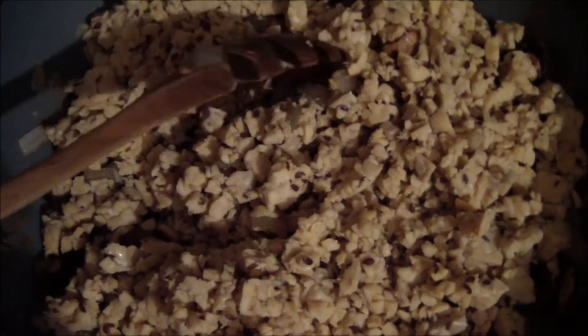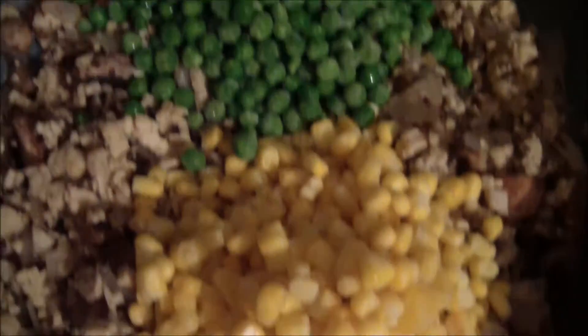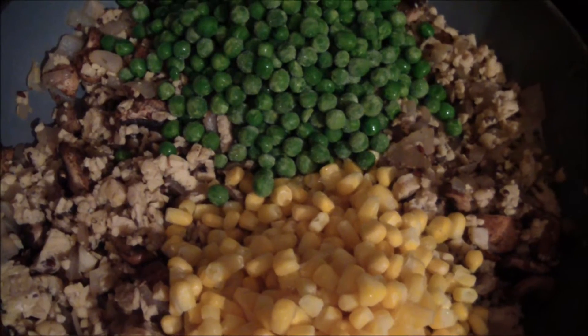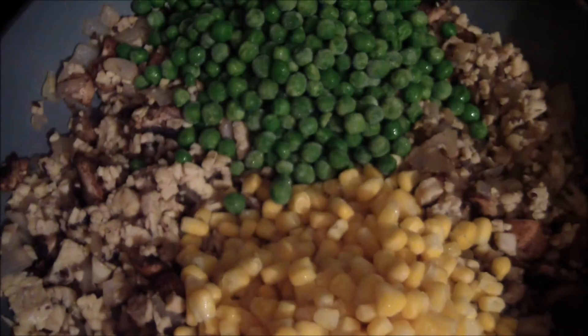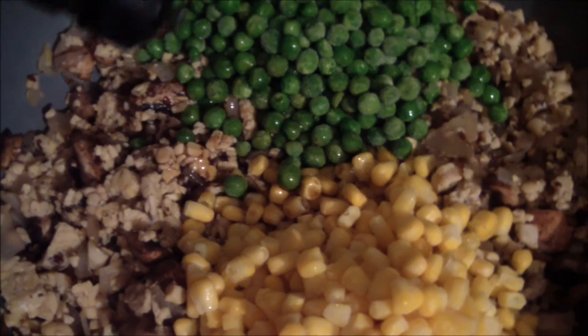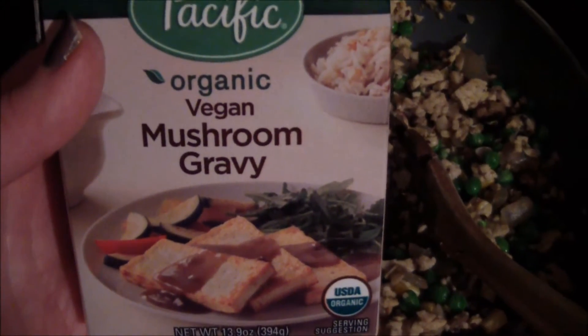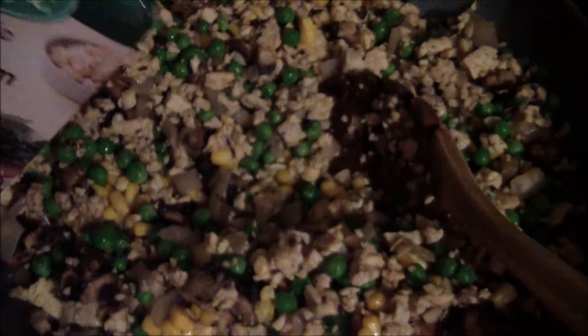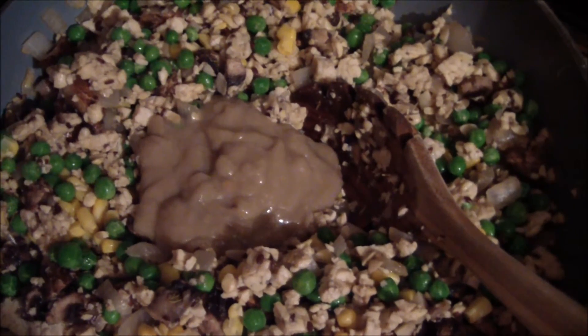I chopped up the tempeh into small pieces and added that to the mushrooms, onions, and garlic. If you want, you could use only one package of tempeh — that's fine too. I added about a cup of frozen peas and a cup of corn; you can add as much or as little as you like. I'm adding a little bit of Bragg's liquid aminos — I'd say about a teaspoon — and probably less than half the container of the vegan gravy.